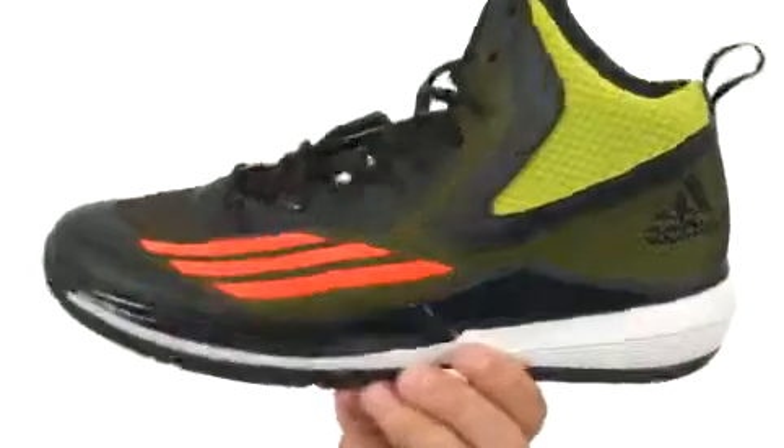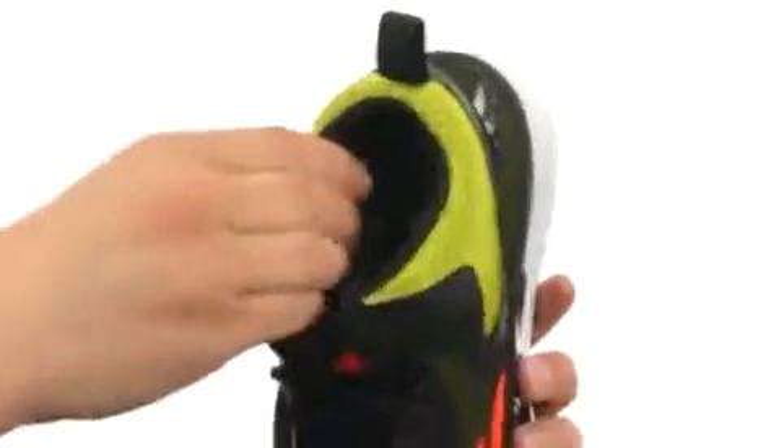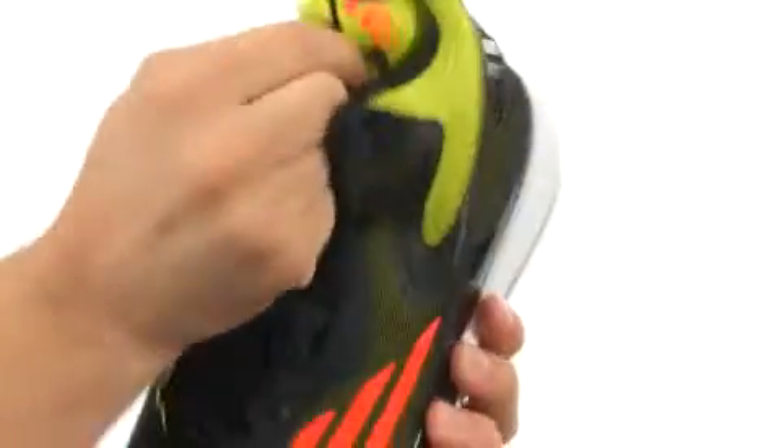These great looking basketball sneakers are made out of a textile and synthetic material for the upper. Got a full lace-up system here, a handy pull tab in the back, and a super soft and breathable lining on the inside with lots of comfort down there in that footbed.